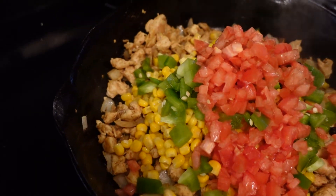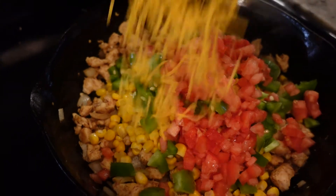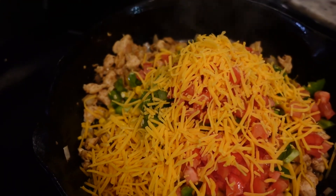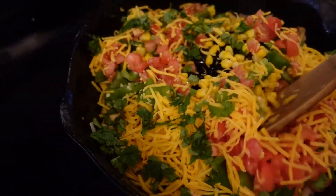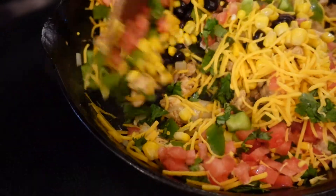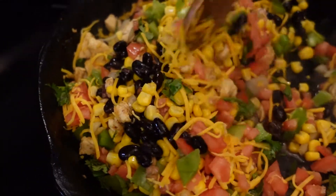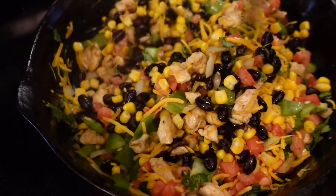We're gonna go ahead and put our cheese and cilantro in there, then turn down the heat and put all our ingredients in at one time. We're just gonna combine this all together and let it cook for a few more minutes.